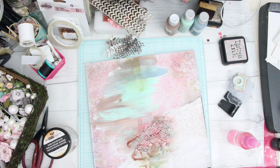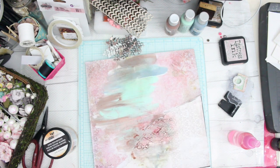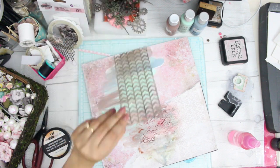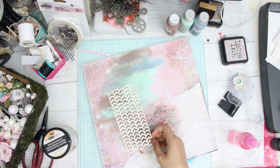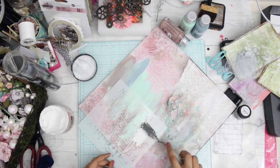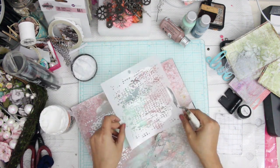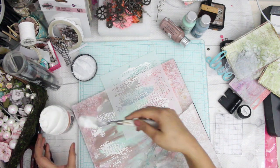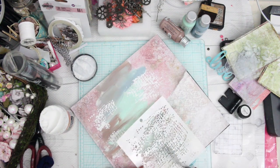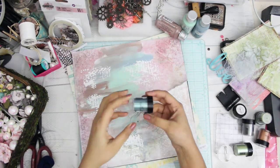The next thing I'm doing is taking some contrasting spray colors — the one I'm using is by Lindy's Stamp Gang — and applying it to the texture paste. I think I forgot to record that part, but yes I did apply some texture paste, which was paper texture paste by Finnabair. Now I'm applying some more texture paste using a Mudra Stamps stencil, and again the paper texture paste is by Finnabair Prima Art Alchemy series.